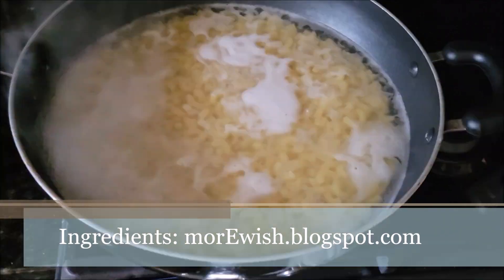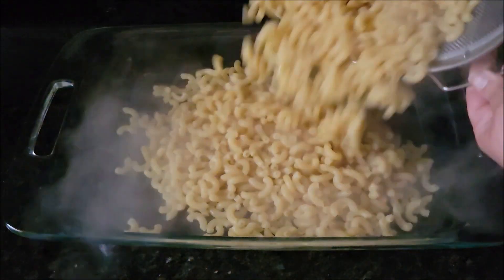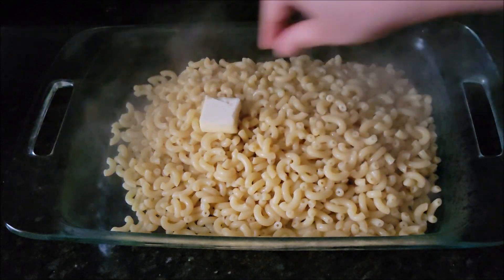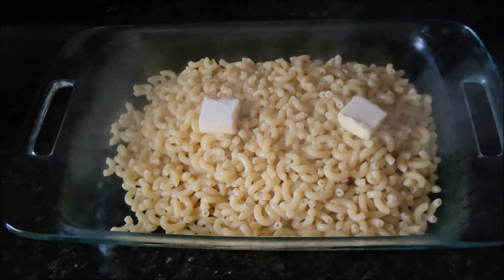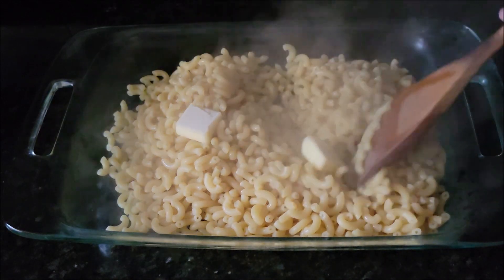First, I am boiling macaroni until it's slightly undercooked, then drain the macaroni and transfer it onto a bowl — the same bowl I'll be using to serve later. Add butter and toss well until it's completely melted, then put this on the side.